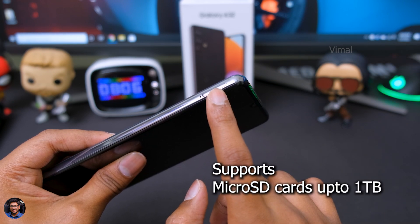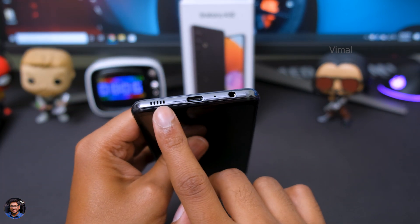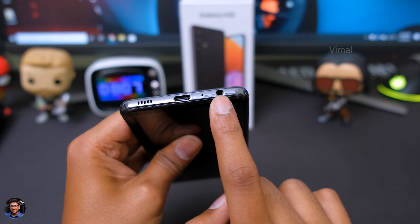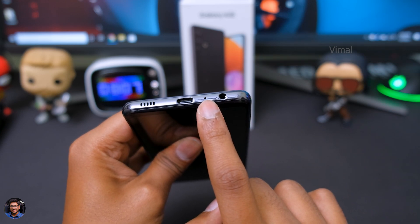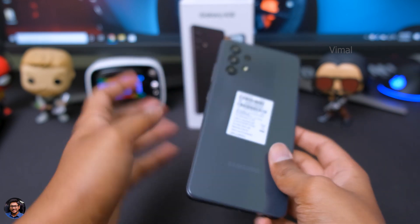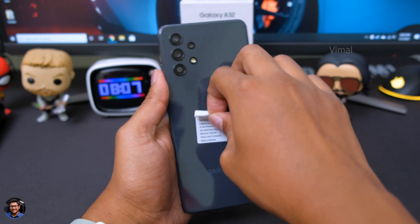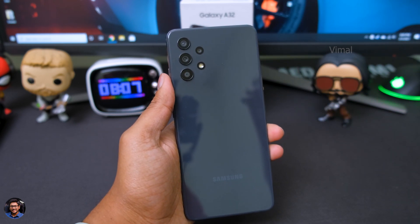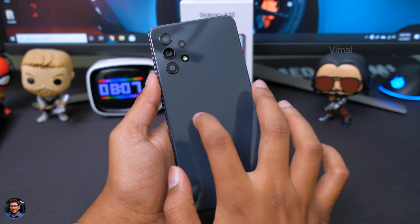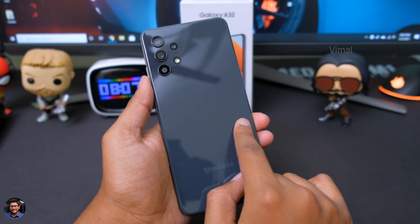It supports microSD, so you can easily expand the storage up to 1TB as shared by Samsung. Here you go — this is how the bottom side of the phone looks like. You've got a 3.5mm headphone jack, a primary microphone, a Type-C port for charging, and a single down-firing speaker. This is how the phone's backside looks like. Let me just peel off the sticker so you'll get a better look at the back panel. The back panel is made of glass — Samsung is using Gorilla Glass 5 both on the front and the back.